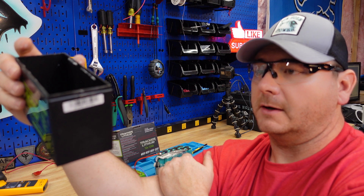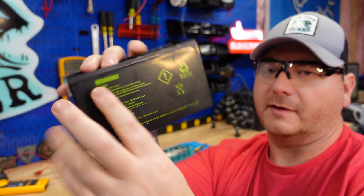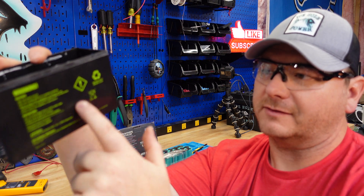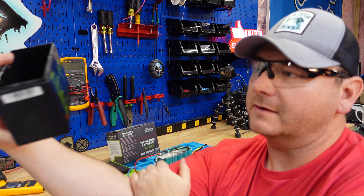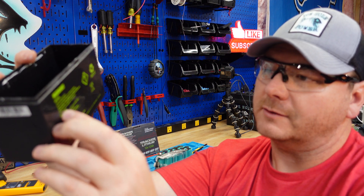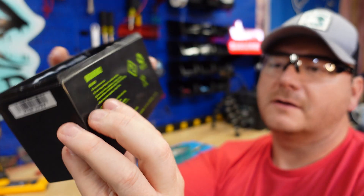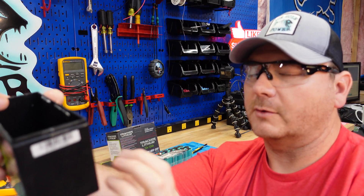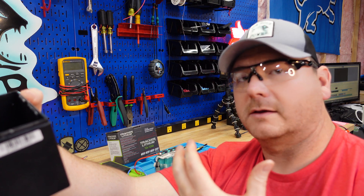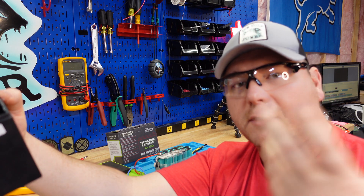This battery retails for $110 at Cabela's or Bass Pro Shop. One thing I noticed on the back of the case — it seems like they just copied and pasted the back of a sealed lead acid battery. It says 'do not short circuit,' which most of them say, and 'do not charge battery in a sealed container' — that one doesn't apply here.